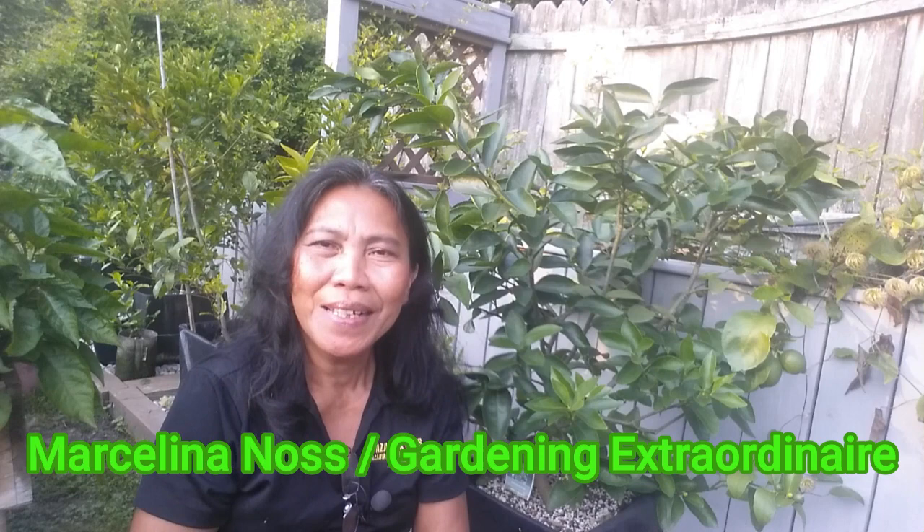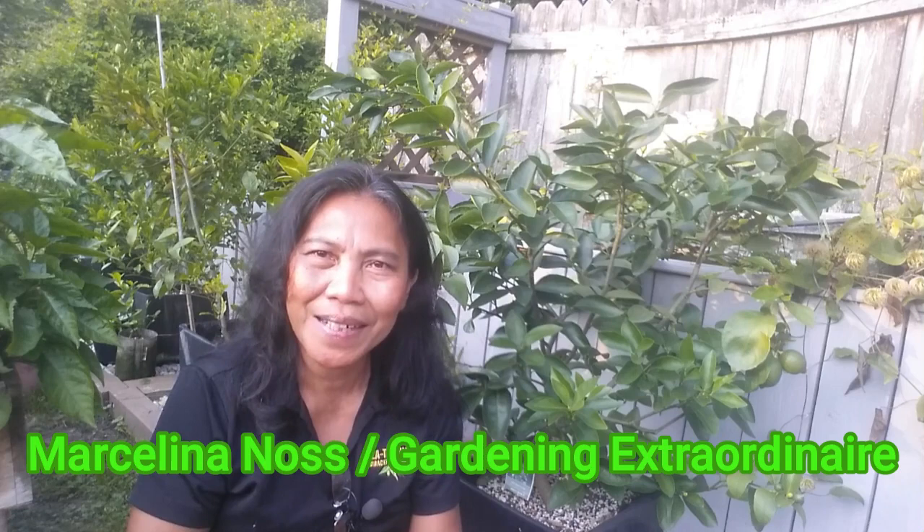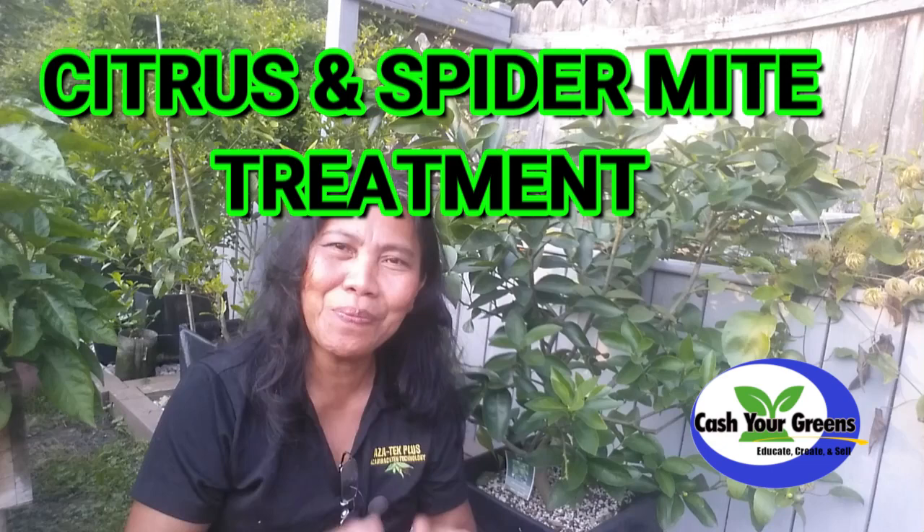Hi there, citrus lovers. Marcelina here with you. Welcome back to our channel. Today we have an essential topic to discuss: citrus spider mite treatment and management.